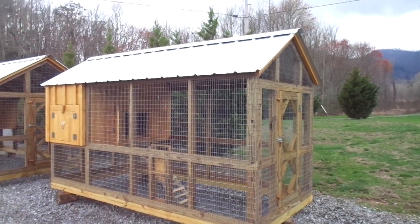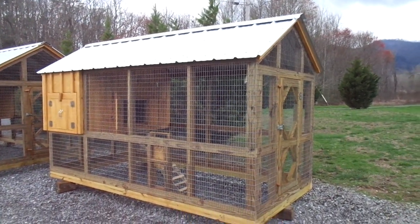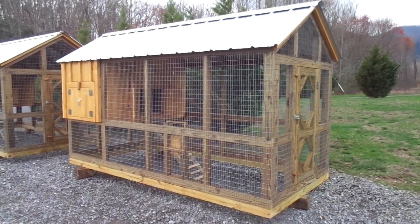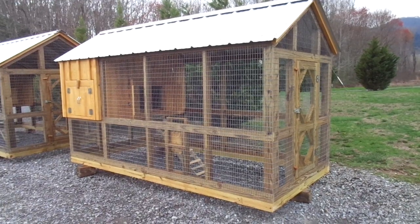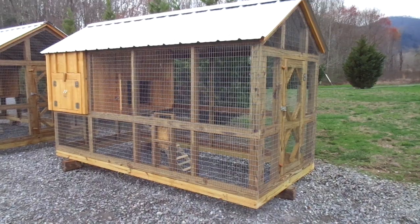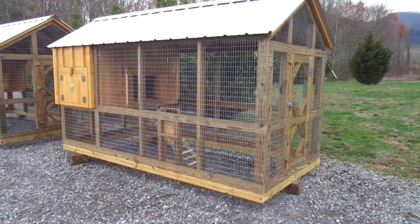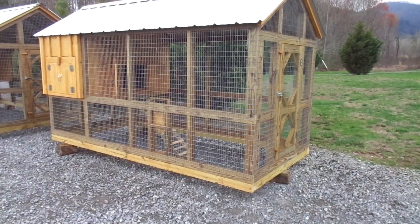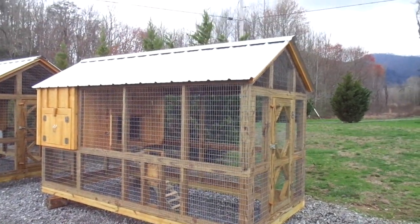Hello and welcome to DaviesChickenCoupe.com videos. Here we have a new eco coop. This one is just a regular eco coop. It's six feet by twelve feet. It's all pressure-treated lumber, except for the siding. The siding is a southern yellow pine and has a galvalume roof on it.